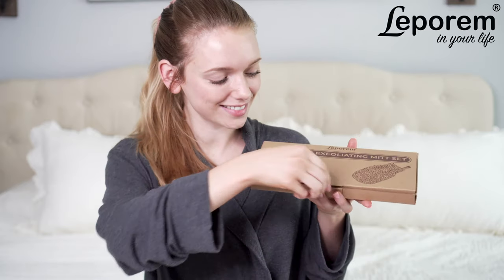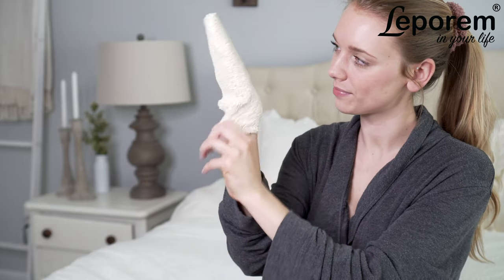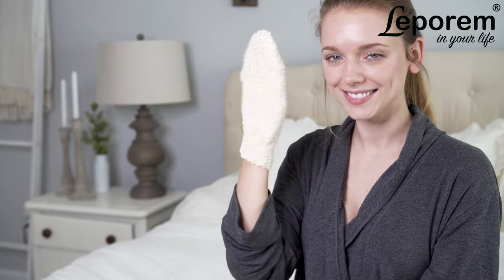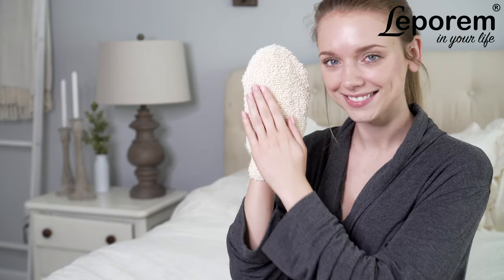Take your daily shower to the next level with Leprem's Luxury Spa Exfoliating Gloves. Made with natural, eco-friendly vegetable fiber, these gloves are perfect even for sensitive skin.